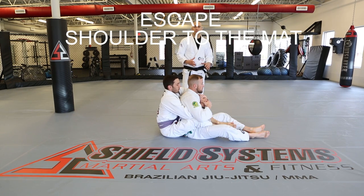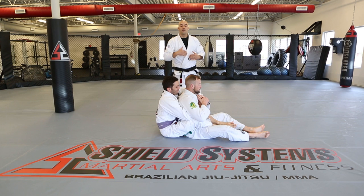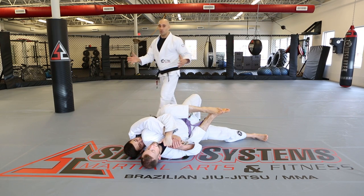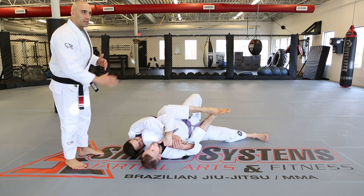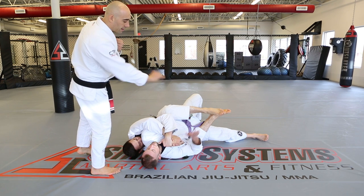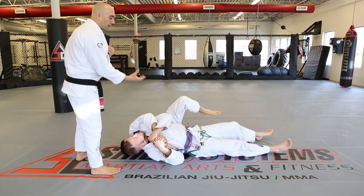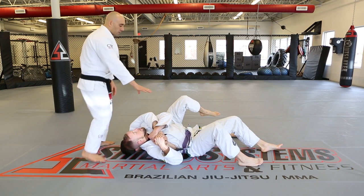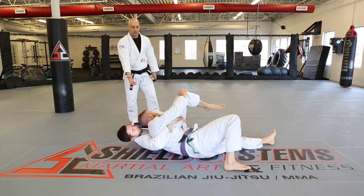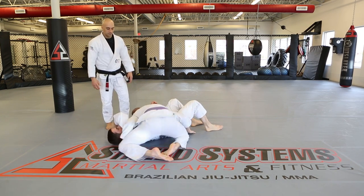Rear mount escape by sliding shoulders to the mat. First, protect your neck — the person got to your back and is looking for the choke. David throws his shoulders to one side, getting his head as close to the floor as possible so there's no grip switch allowing the opponent to hunt for a collar. If needed, David takes his right hand, pushes that leg down, scoots over, and immediately brings his hand back to protect his neck. Then turn back towards the person, hold that knee away so Kevin can't get the mount, switch base, and end up in side control.